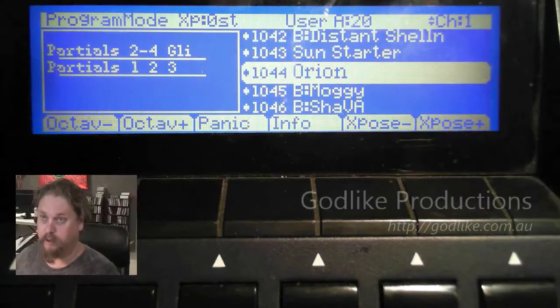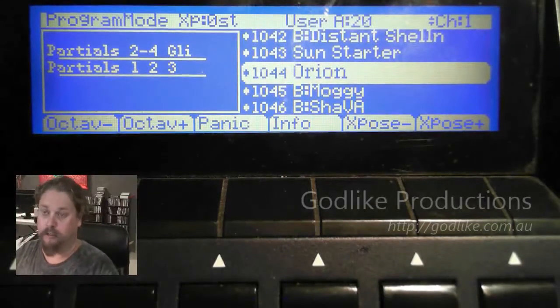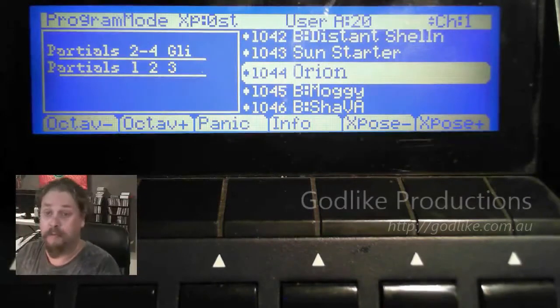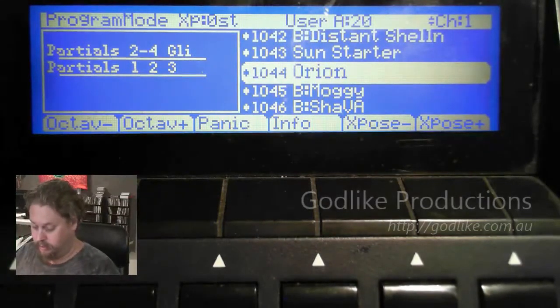We're going to use the Orion sound — this is from the Bravo sound set. I'm using the Bravo sound set because I've got them all loaded into my PC3 at the moment, no other reason. We're going to go into the Rhine — this is the sound.